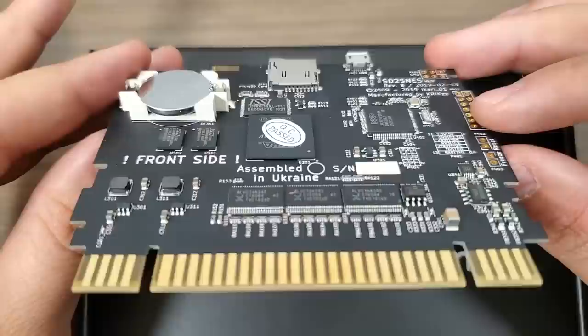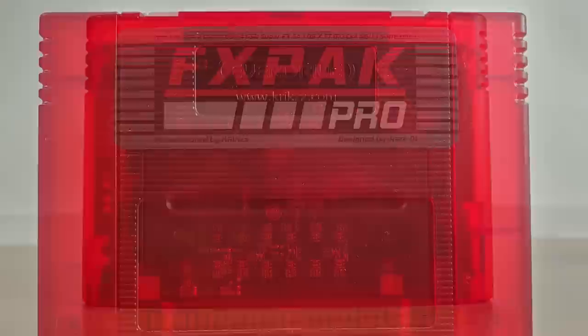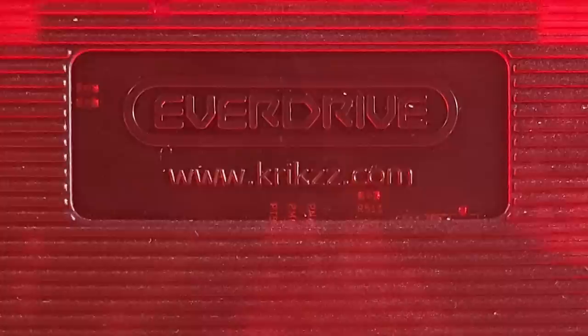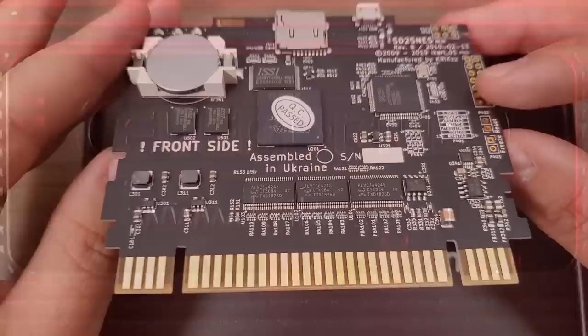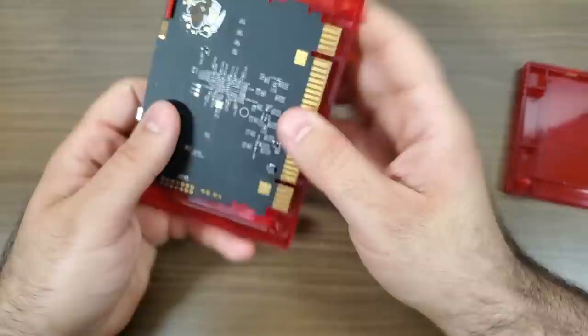In terms of features, it obviously accepts a microSD card. They've tested up to a 200GB microSD card, though I don't know why you'd need something quite that large specifically for the FXPAC Pro. Keep in mind there is no exFAT support, so you must be formatted as FAT32. It's also got fast ROM loading, clocked in at around 9MB per second — not crazy fast by today's standards, but we're talking about Super Nintendo games. Most of them aren't even 9MB in size, so you're totally fine. It's going to be very quick, instant loading, no problems whatsoever.